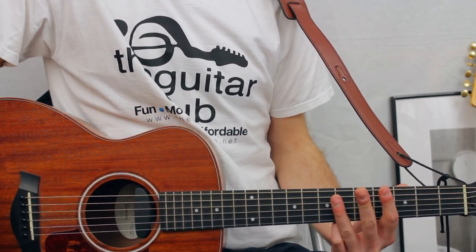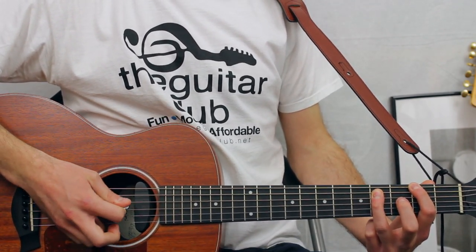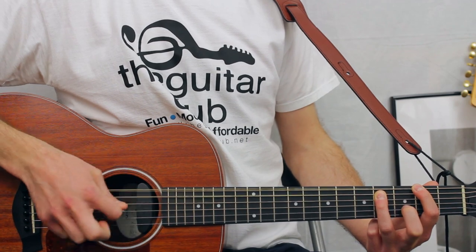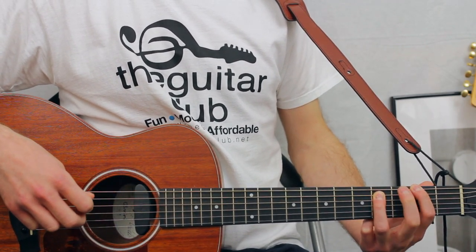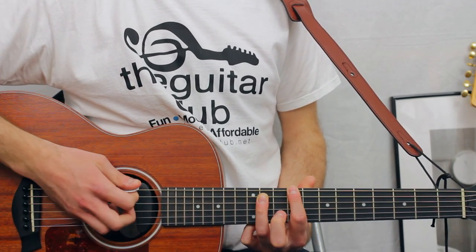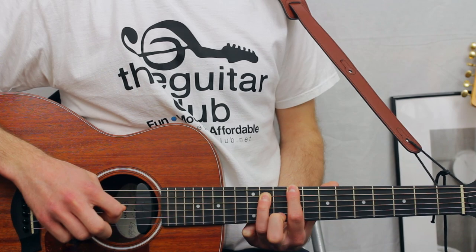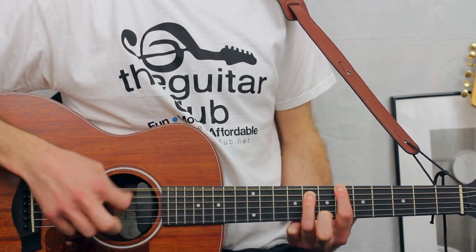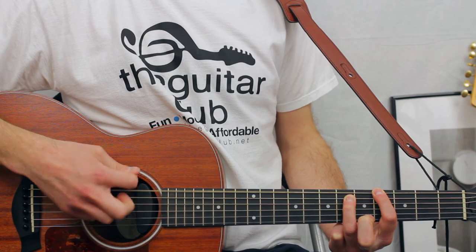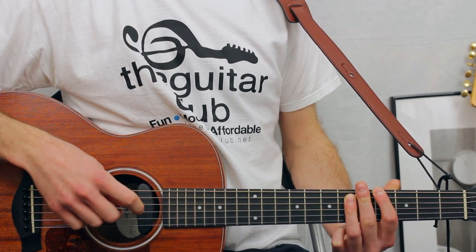The power chords — there's four of them. The first one is two on the top string, four on the second string down. Be careful not to catch any of the other strings. You play eight downs on this chord. Then keep your fingers the same distance apart, missing one fret between, and slide it up to nine on the top and eleven on the second top. Play eight lots again. Slide down to six and eight, then slide down two frets to four and six. You repeat all of that again — that's for the intro.